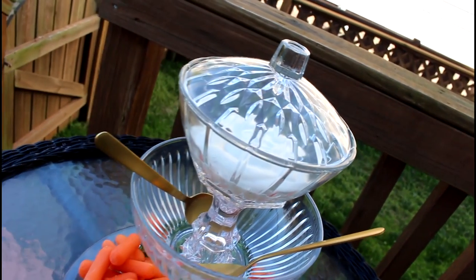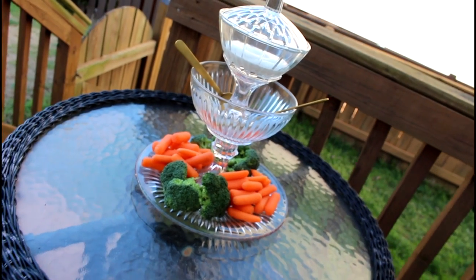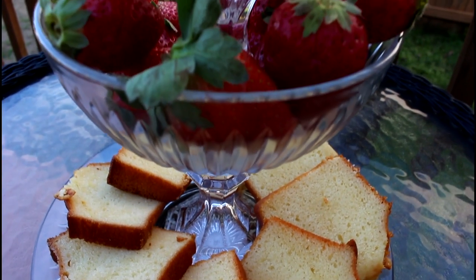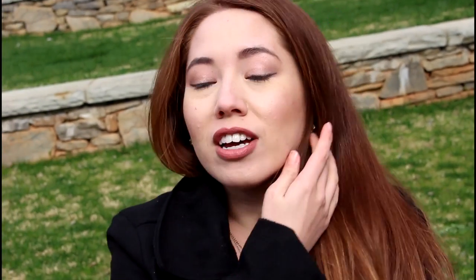If you want to look like the hostess with the mostest, this is a cute and elegant way to serve your veggies. Just put your veggies of choice at the bottom, and the little candy dish at the top serves really nicely as a place to put your dip. And last but not least, this is a really pretty way to display your dessert. Okay guys, that's it for today — I have so much more Dollar Tree DIYs to try out. Today was a success! If you have any specific ideas or things you want me to try out, leave them in the comments below.